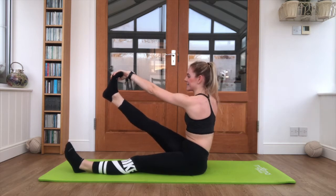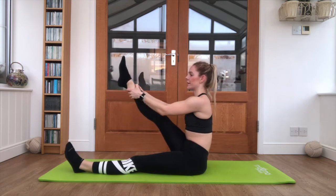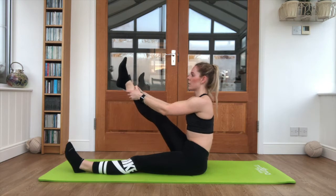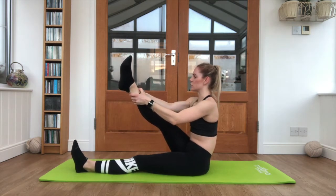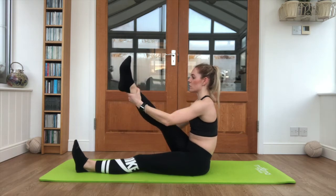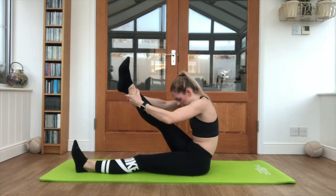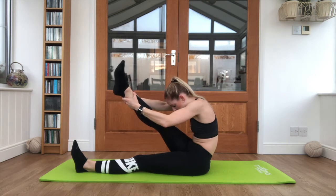Coming back to centre, both hands holding onto the ankle or the calf. Try and pull that leg in a little closer, sitting up nice and tall. Now bringing the leg across the body — you'll feel more of a stretch down the outside of the back of the leg. Round the head up, tuck the head down towards the knee, keep breathing here — it's a bit of a tight stretch.